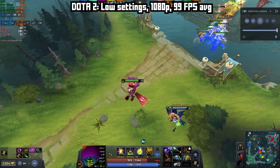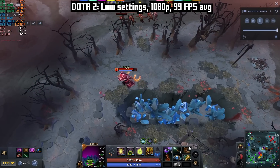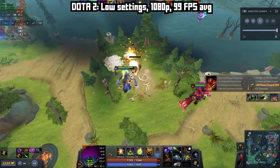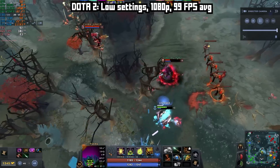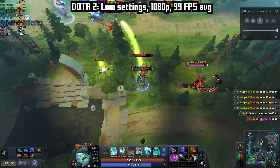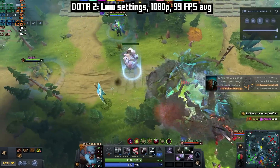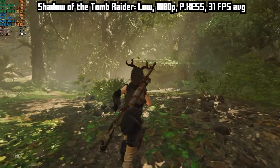Dota 2 was good to go for the most part. This is a pretty easy to run game and I'm running it here at the default settings, which are the low settings, at 1080p native, and I got 99 FPS on average. This game can run at well over 200 FPS on actual modest gaming PC hardware, and this mini PC isn't a gaming PC. Still, 100 FPS in a modern esports game — that's fine.